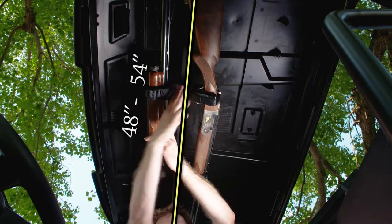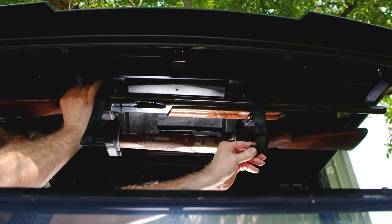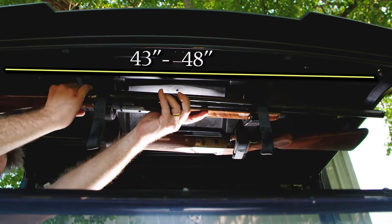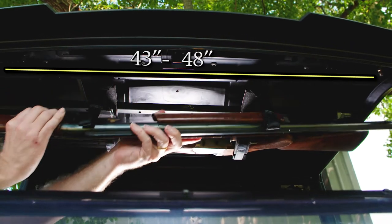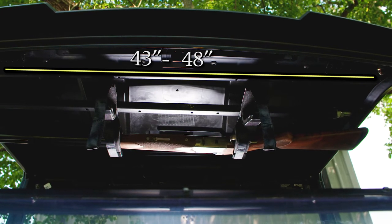These would be vehicles like the Ranger 1000, Can-Am Defender, or Tracker 800SX. The model for mid-size UTVs has a fitment range of 43 to 48 inches, for vehicles such as the Ranger 500 Pro-Fit or Polaris General.